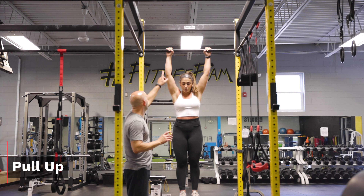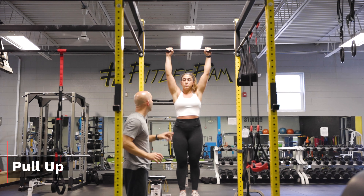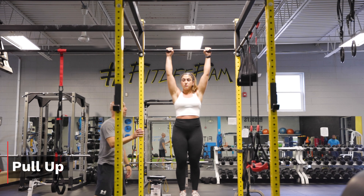This is our pull-up. We're going to have the action with an overhand grip, and then we're going to go up and raise up off the box.